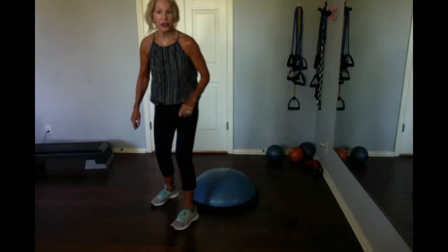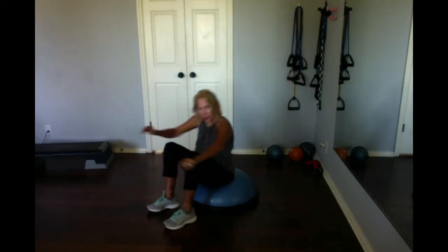Here comes an arm toning exercise on the BOSU. You've probably done this where you lift up and you drop down and lift up. Very effective, especially on a ball of air.